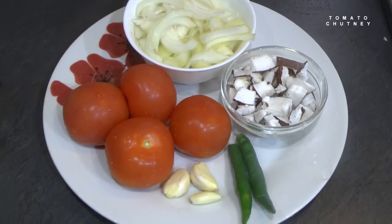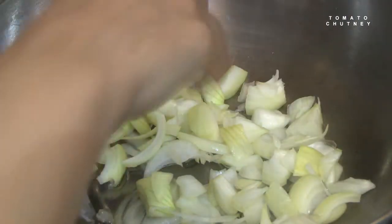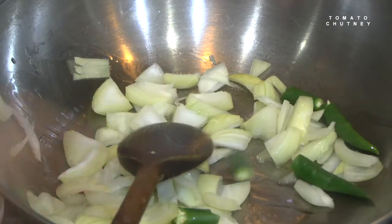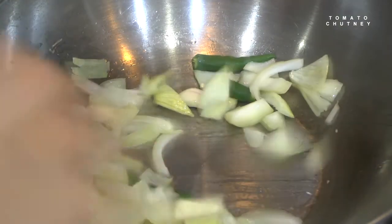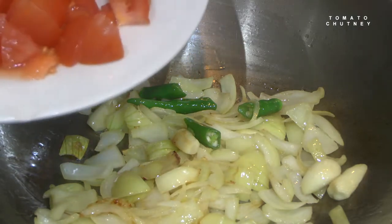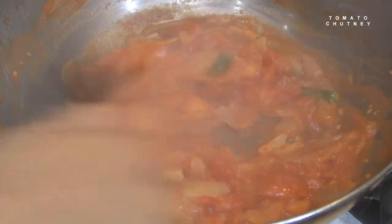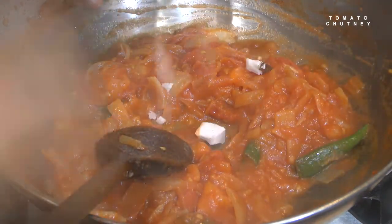Put the pan on the stove with 2 tbsp of cooking oil. We will cook it. The mixture should not be too sticky. Cook it in a small bowl.